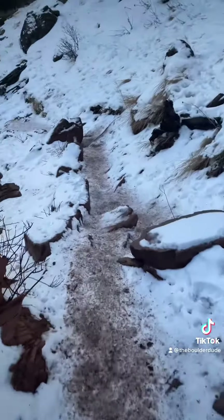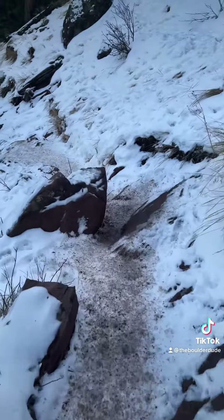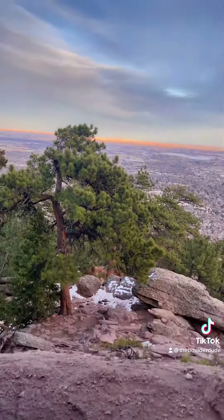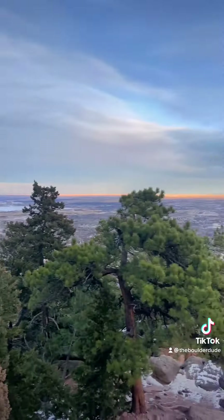This side pretty much never melts during the winter months. Snow is probably going to be here through March. Wait for it... Hello, Boulder!